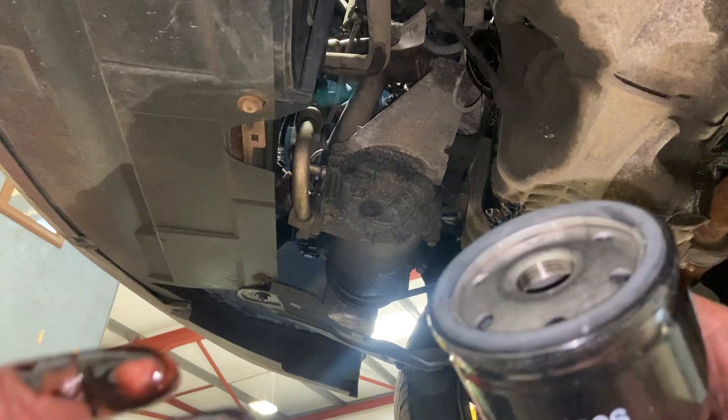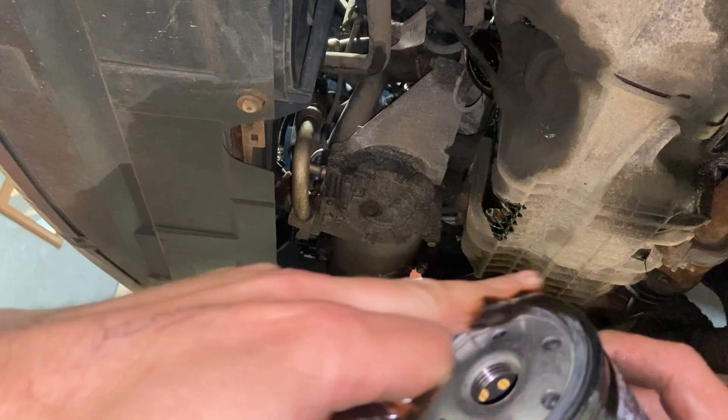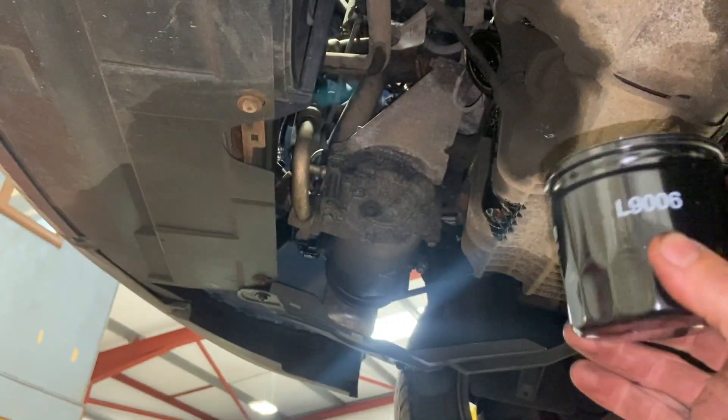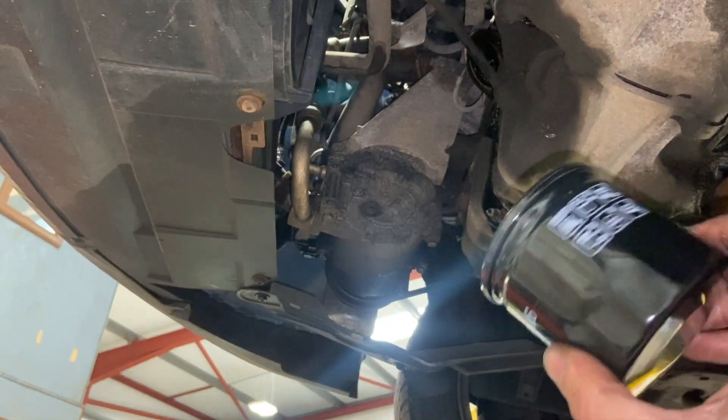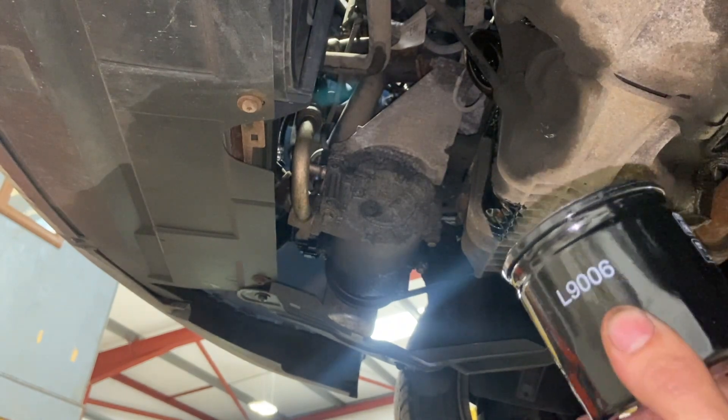With the filter off, what I'm going to do with the new filter is smear a little bit of oil just around the seal to make sure it goes on nicely. You want to tighten this just as tight as you can by hand — you don't want it too tight, so just a good nip by hand is enough.